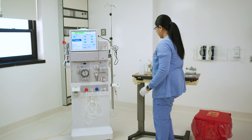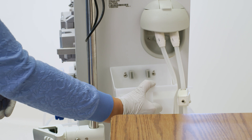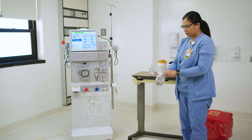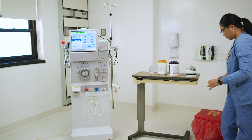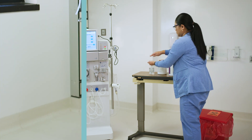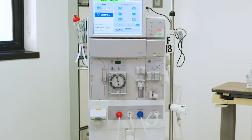Once the machine is thoroughly disinfected and the priming bucket has had time to dry, reattach it to the machine. Finally, doff your gloves and perform hand hygiene. Once these steps have been completed, your machine is ready for its next patient.